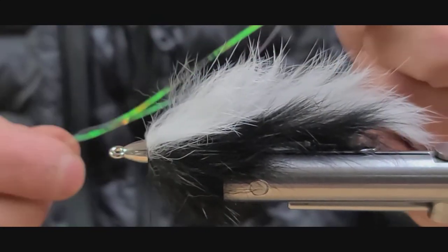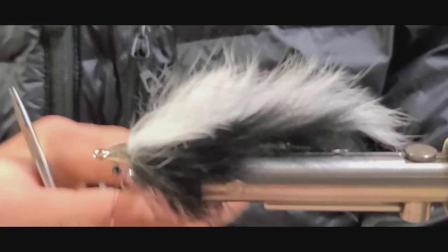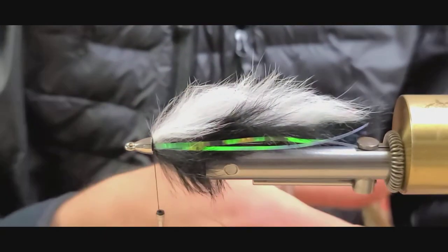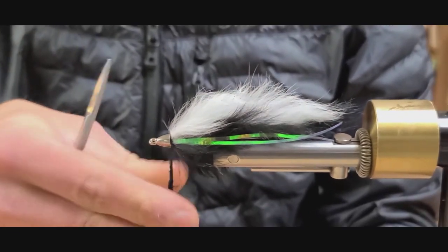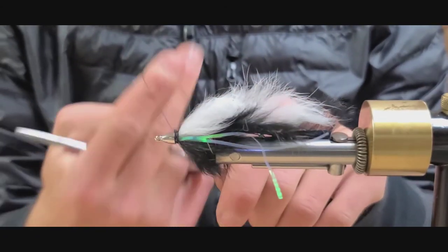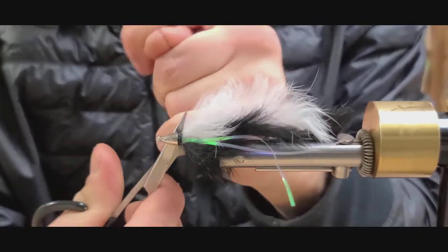And finally, some lateral scale flash. I'm taking one strand, folding it over the base thread, sliding it into place, and then tying back from the top. Just to finish off the head, I'm going to add a little rabbit fur for dubbing, just to cover up that thread. Now you're ready to tie off underneath the cone.